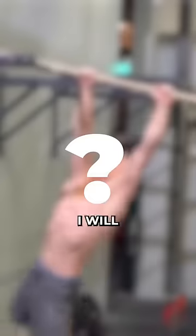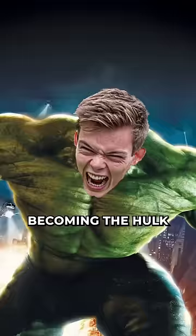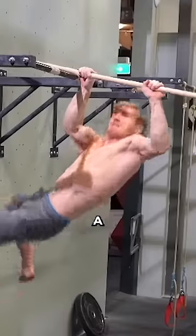Alright, that was maybe with some editing help, but today I will try to add another pull-up variation to my collection. And I'll be one step closer to becoming the Hulk. So I saw this guy Magnus doing a magic pull-up.